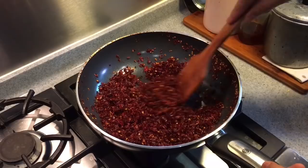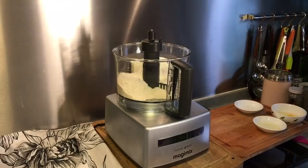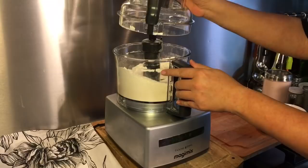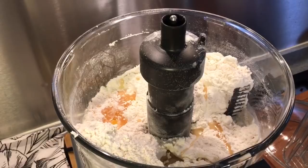Now I'm going to make the dough for pan mee. I have 500 grams of plain flour, one teaspoon of salt — mix them up first. Then we add in one tablespoon of oil as well as an egg. Normally pan mee when you see it outside is white in colour. If you want it to be green, you can actually blend some spinach and add it in also.